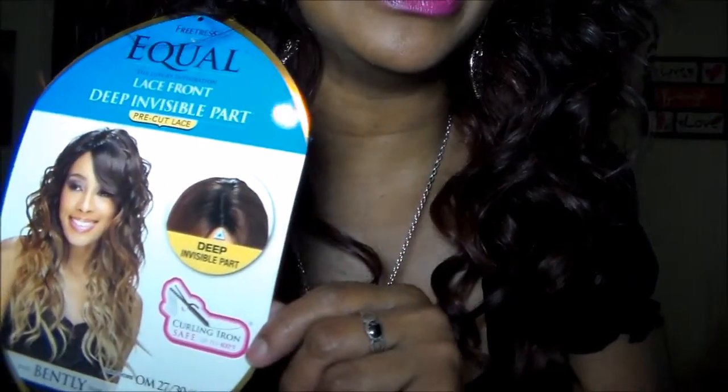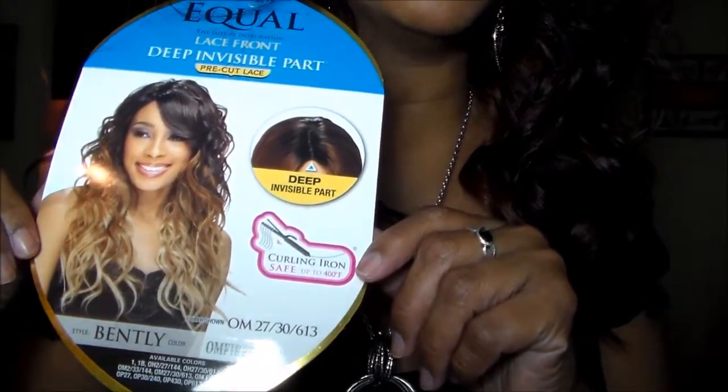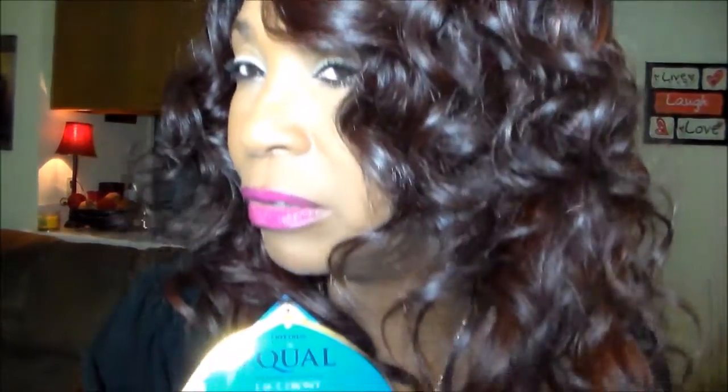Let me pull the card up so you can see it. It's by Freetress Equal and it's in the color ombre fire red. I love this one. I could actually wear this to work because I don't think these colors are too vibrant at all.